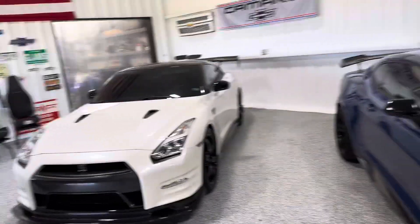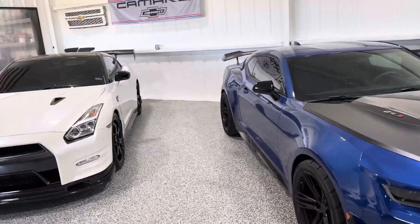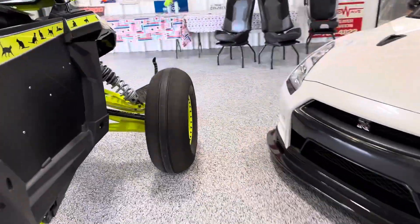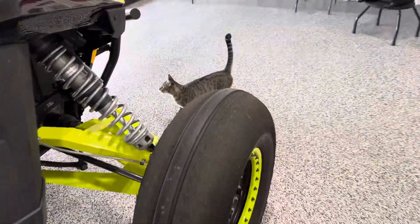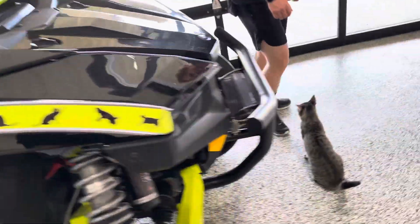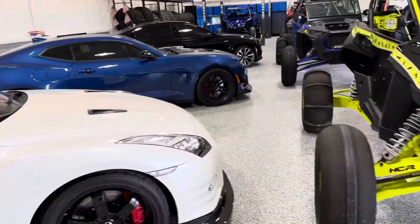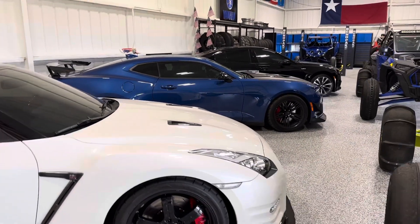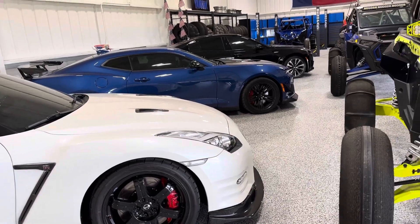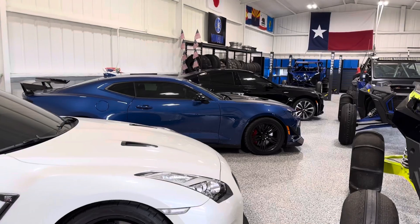You might also notice that we're missing a car — the white Camaro, the fifth gen Z28. I traded it in on a new truck. Hey, look there's Queso, right by the Catmobile. We dubbed this the Catmobile — my daughter named it. So anyways, the Z28 got traded in. It was time for a new truck and I decided to let that one go. The money was right, so there it goes.